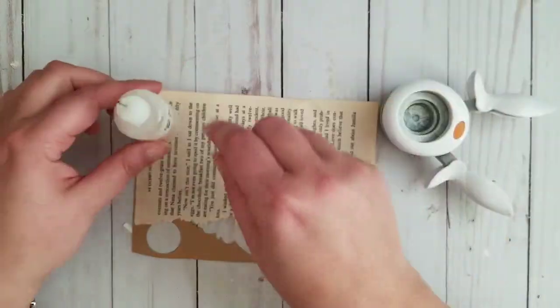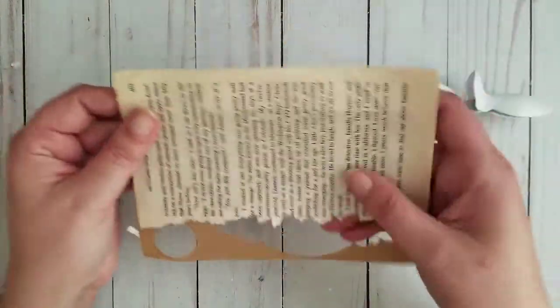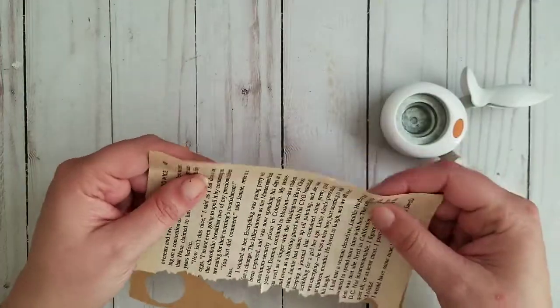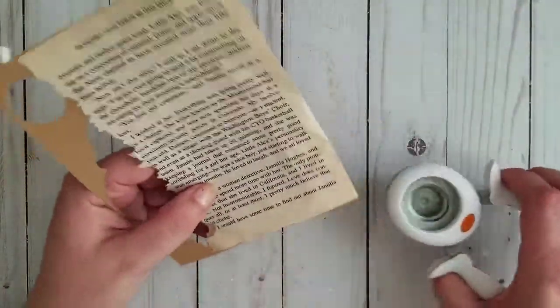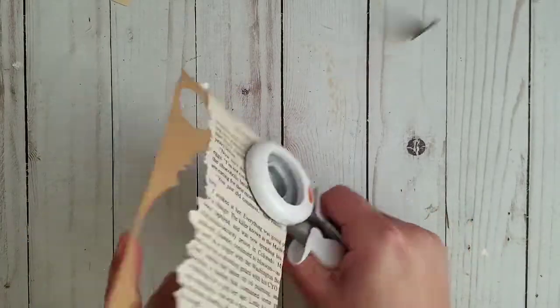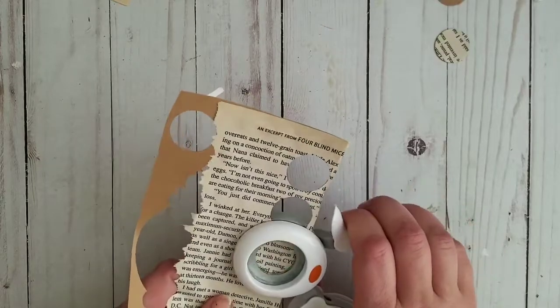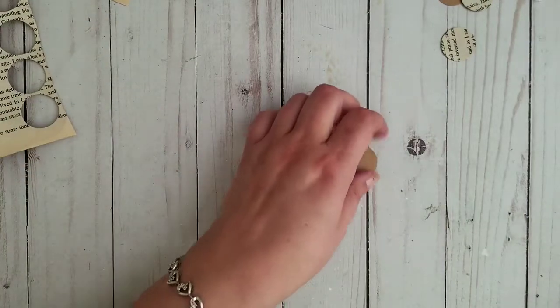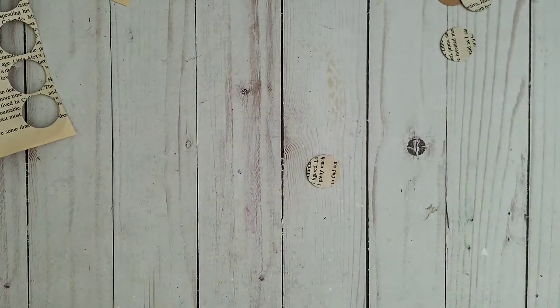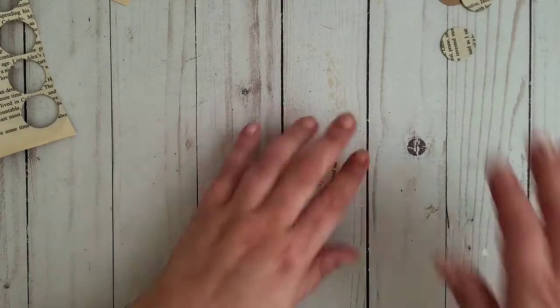If you don't have a punch, you can also just trace something small like a small glue bottle, trace a circle and cut it out — that works too. I glued my book page onto a piece of cardstock because I want it to be a little bit more sturdy. I'm going to cut this piece off so I can work easier, and I'll keep the rest because it's perfect for mixed media. Now I just need to punch circles like that, and I put them onto the darker piece of cardstock because when I fold it over I really want it to be a little bit darker — I don't want white to show through.